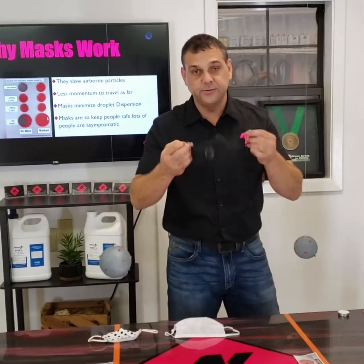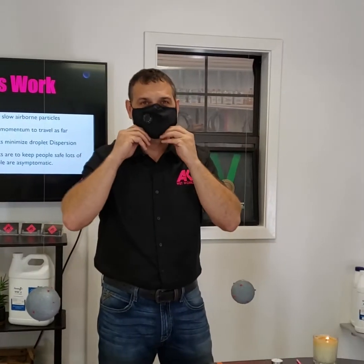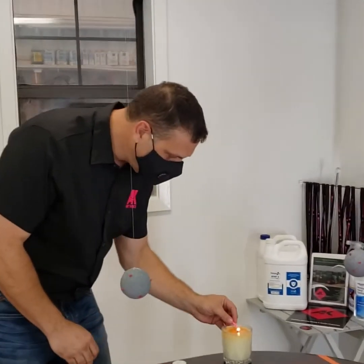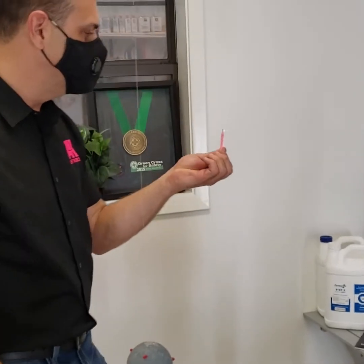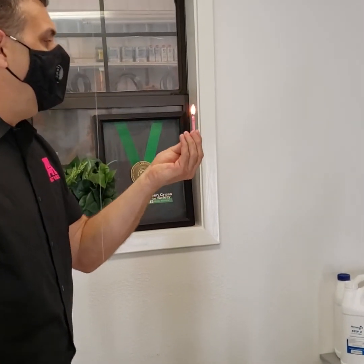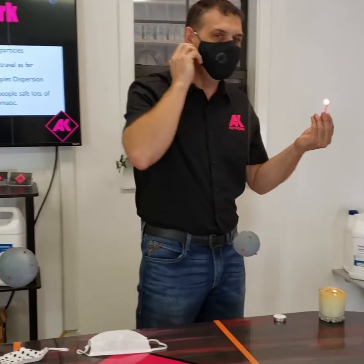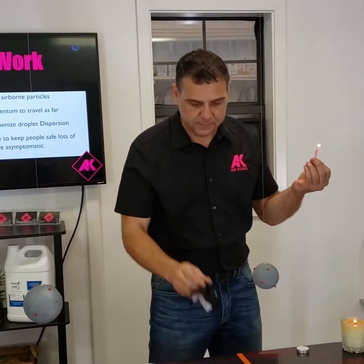Now I have this mask — this is my personal mask that I thought fit really good. But as you can see, it fits me very loosely, too loosely. We're going to do the candle test again. Too loose — all the air is blowing up in my face and around the edges. So that's definitely too loose. I can't blow that candle out with that mask.